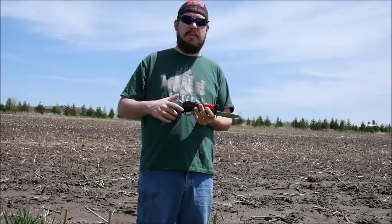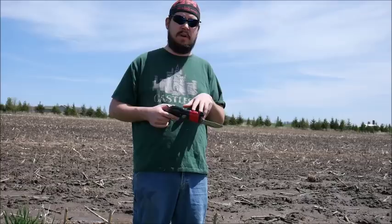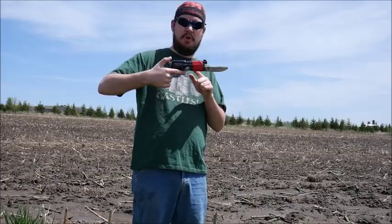Hey everybody, it's Hawk here. I am at my parents' place because I'm going to do a favor for Shad, because he asked in his last video about gun knives if someone in America could test this for him to see if there's an accuracy drop when you fire a gun with a knife attached to it. I don't have an actual gun knife, so I have now taken my .22 Ruger and I have duct taped a knife to it.